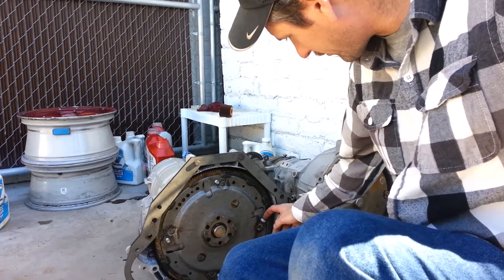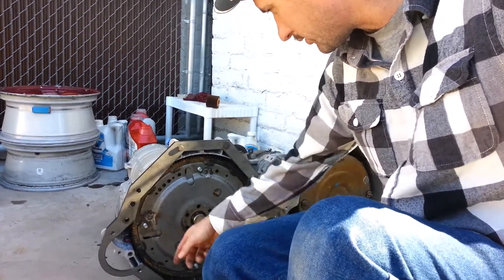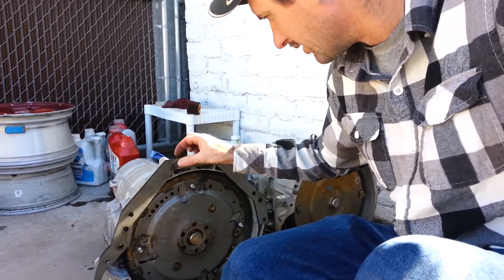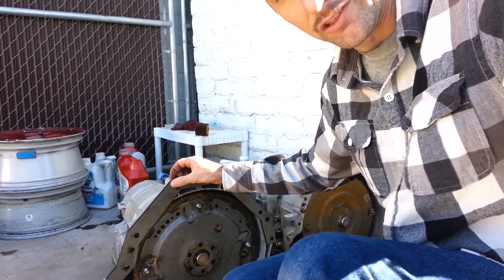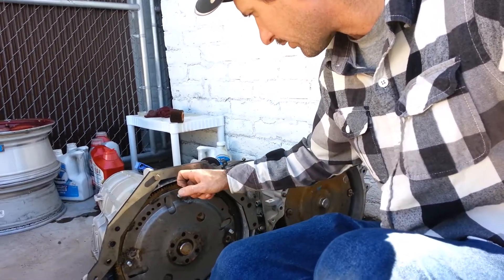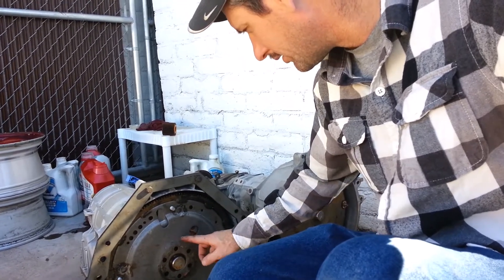There's enough threads sticking out here that with the right nut, I could throw an 1/8 inch washer under each one and make up half the distance of my adapter plate. I've seen some kits where you have to extend this thing because the adapter plate's like 5/8 or half inch thick, so you end up having to extend all these parts out to make everything fit. But looking at this with a quarter inch adapter plate and a standard flywheel flex plate,